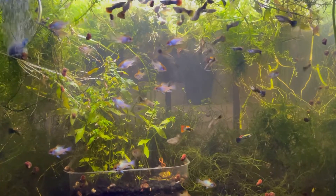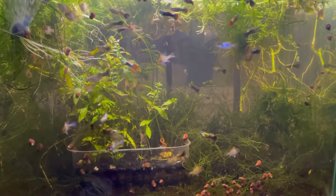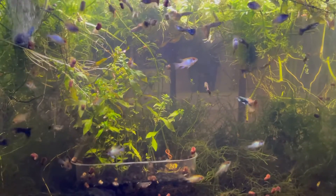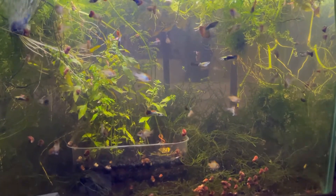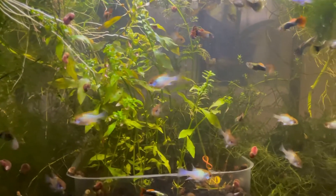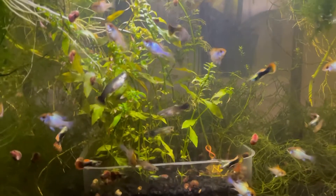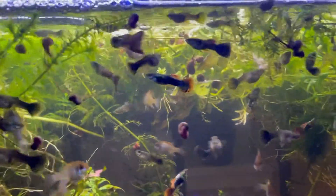Here's the next tank — a 20-gallon with more rams. I didn't have enough space in the 29-gallon so they ended up in here. I also have a bunch of red dragon guppies — a really cool strain I got around three months ago. I also have a bunch of corydoras: gold lasers, similis, orange venezuelanus, and corydoras agassizii. They always hide so it's tough to film them.